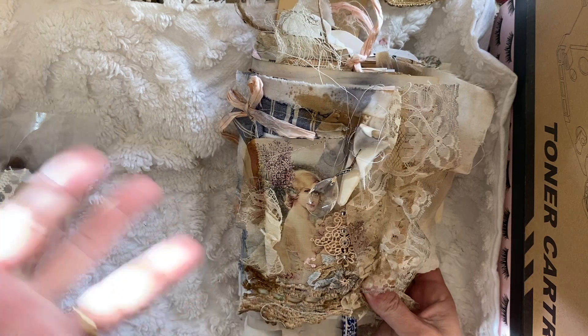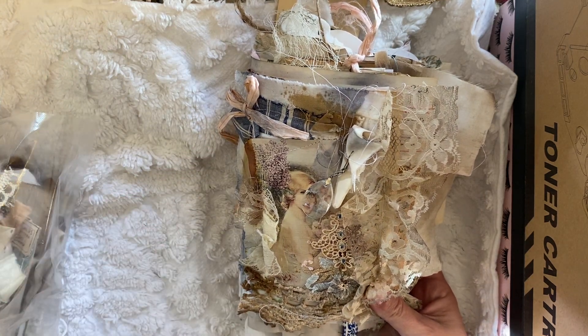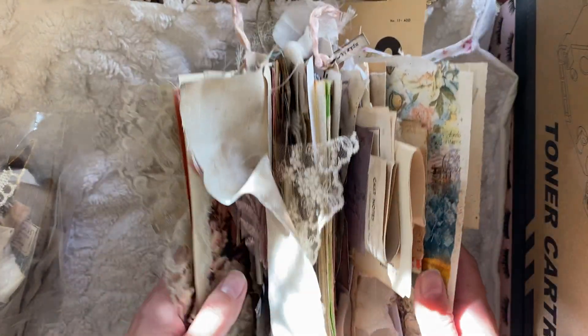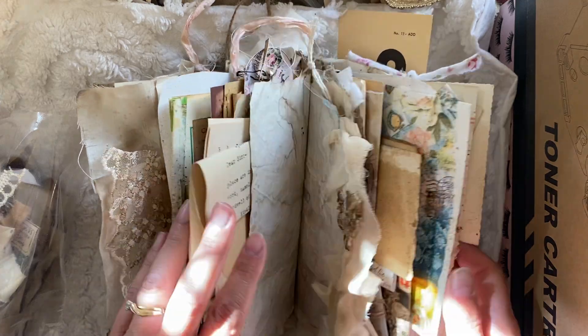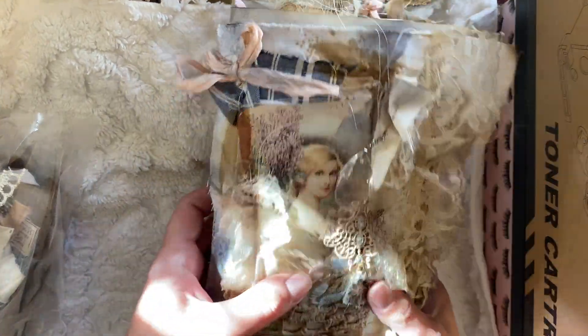In the last video I mentioned that instead of creating one big Christmas journal this year, I decided to do four regular — meaning non-Christmas themed — journals.